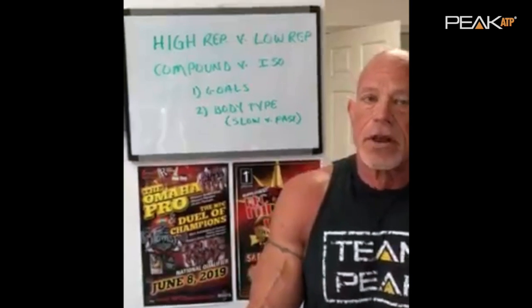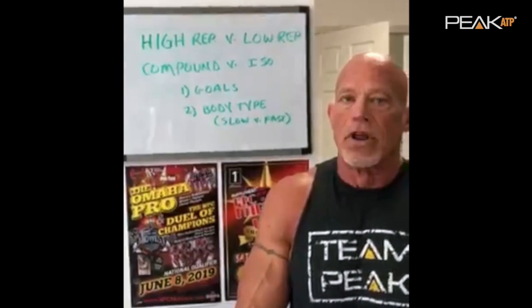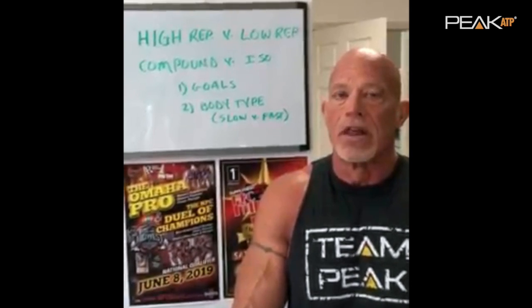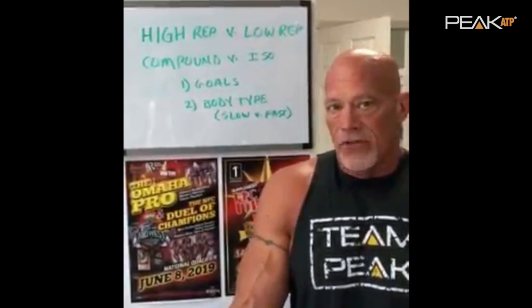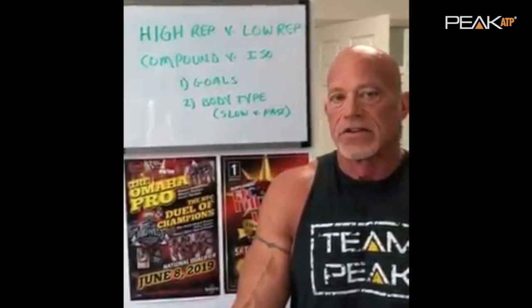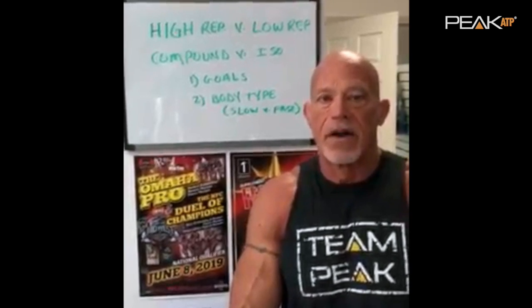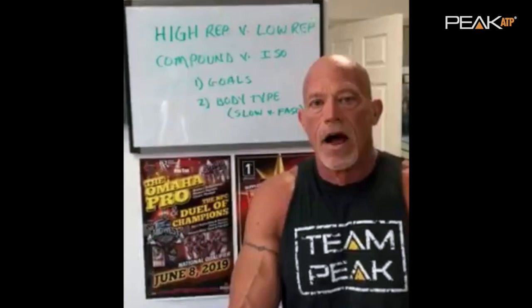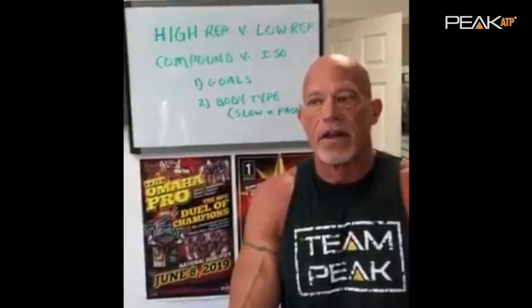If you're training for aesthetics, you're going to venture across the board into low, medium, and high reps, with the majority of your work in the medium eight-to-twelve range. As far as compound versus isolation, if you're training for strength, your workout centers around compound exercises. For aesthetics, you'll have a good variation of isolation and compound exercises.